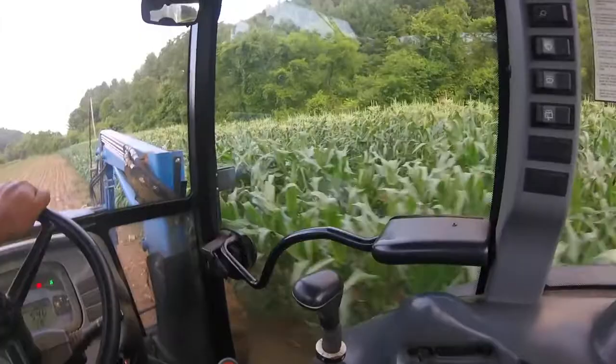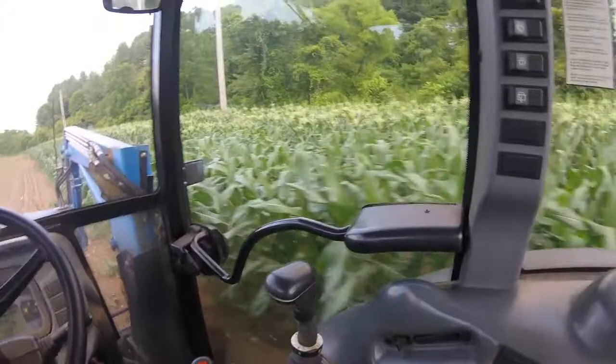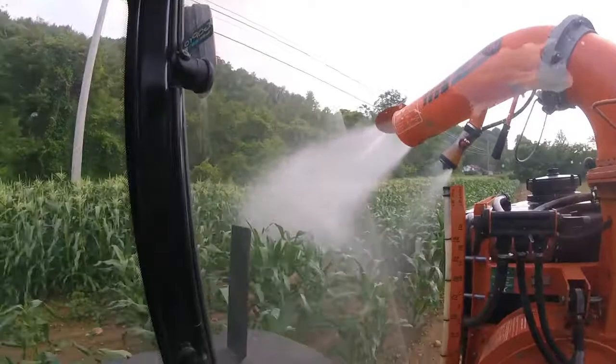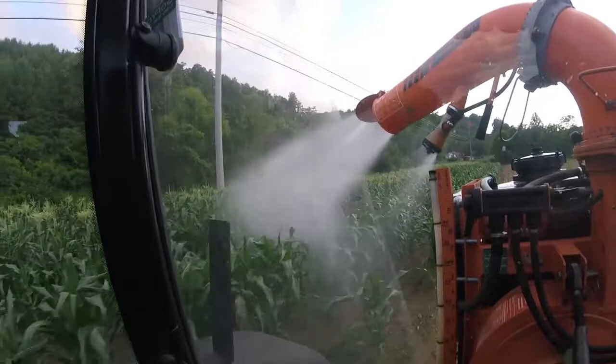I'll show you this later corn here in just a second. I planted the last acre the other day. About 30 minutes later, we had two inches of rain fall on it. So I don't know how much of it will even come up — that may be a total loss. If it is, it is.